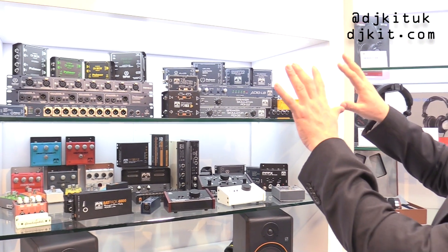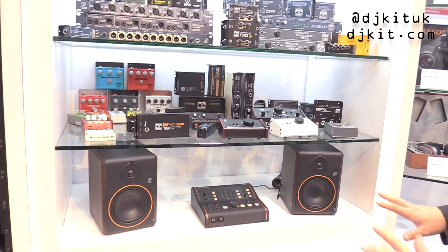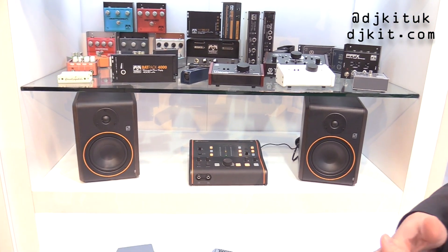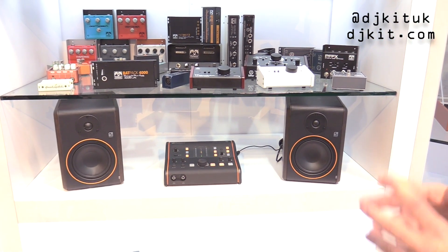But if you look further down, you'll find something completely new — this little setup here. We're sort of previewing this at the NAMM Show; the official release will be at the Frankfurt Show in April. And this setup here is showing the new face of Palmer.